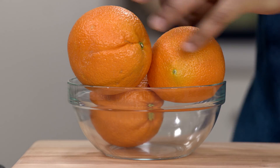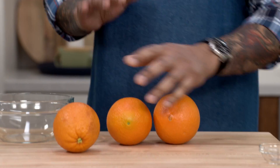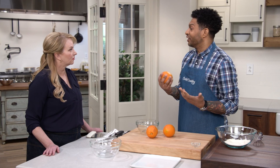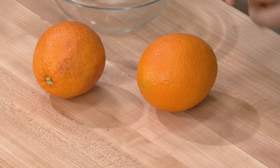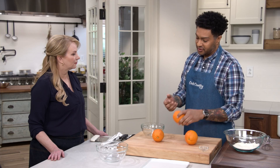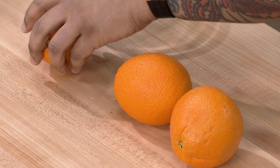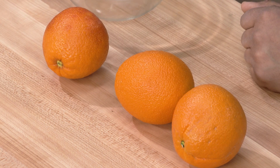Here we have three types of oranges: a navel orange, a caracara orange, and a blood orange. Each one is going to bring a different color to the cake. Your navel orange brings orange color, the caracara has a reddish hue — it's more like a pink grapefruit — and the blood orange has a deep crimson color. You don't have to use three different types of oranges, but the cake's not going to look as stunning.